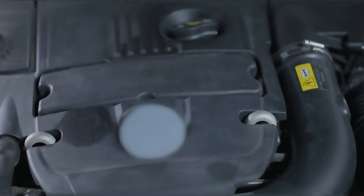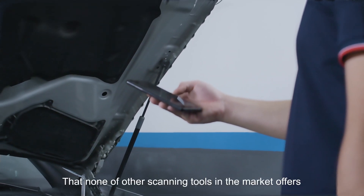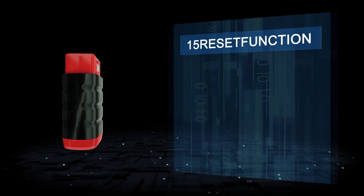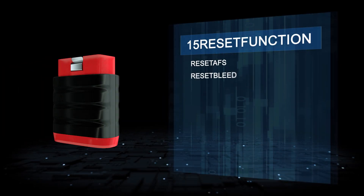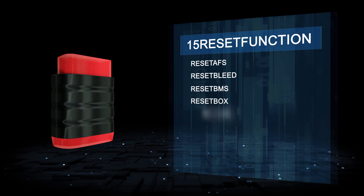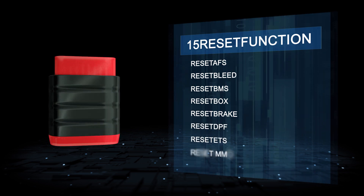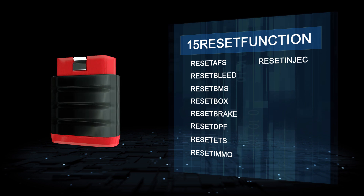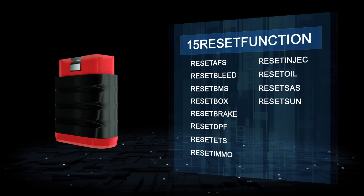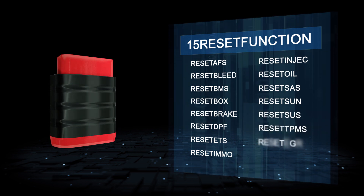ThinkDiago Mini supports 15 maintenance reset functions that none of the other scanning tools on the market offer. 15 reset functions: reset stops, reset lead, reset BMS, reset box, reset brick, reset DPF, reset ETS, reset TMO, reset inject, reset oil, reset SAS, reset TPS, and reset EGR.